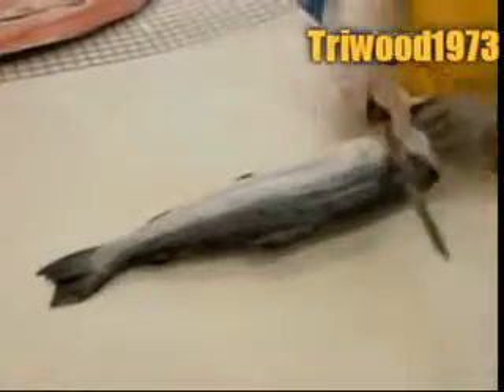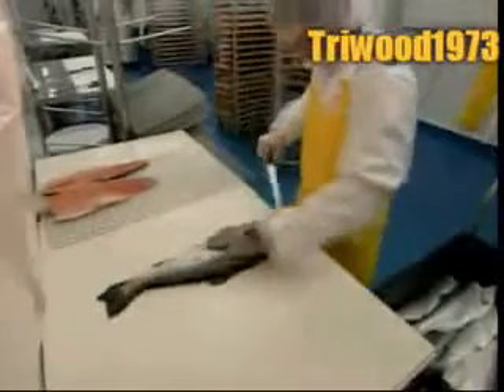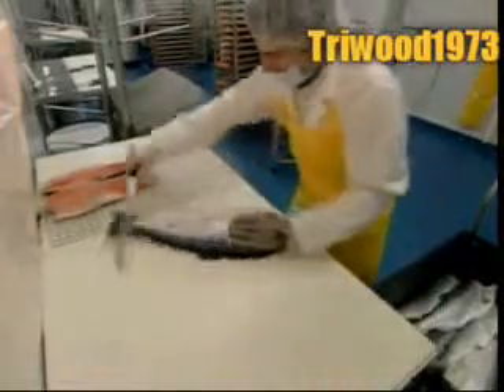Next up is filleting. First, workers slice off what's known as the collar, the fish version of the neck. Then they cut each fish in half lengthwise, separating the two fillets from what's called the control bone, the fish equivalent of the spinal column.